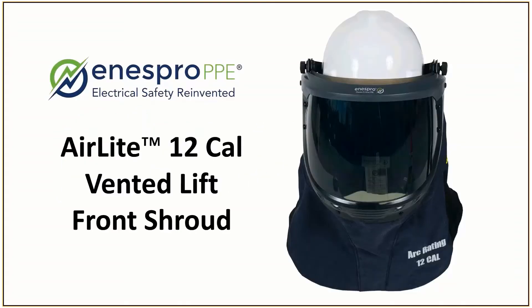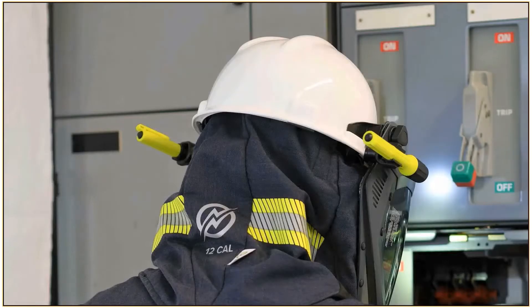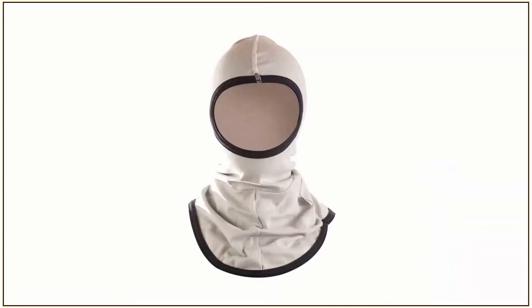The AIRLIKE 12-cal vented lift front shroud is an excellent innovation with antimicrobial lining, a high-end optishield toric lens, offset venting around the perimeter of the face shield, AR and FR segmented tape, and LED light kits if you need them. This was designed to mitigate the risk of improper use of the balaclava.